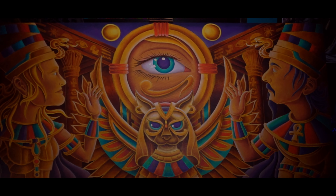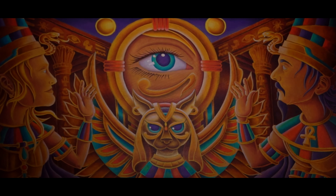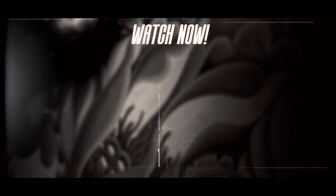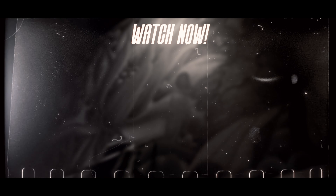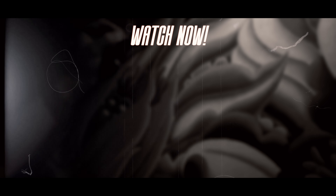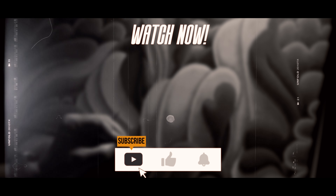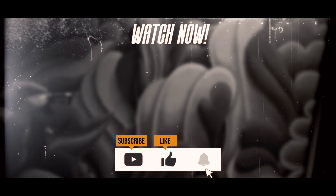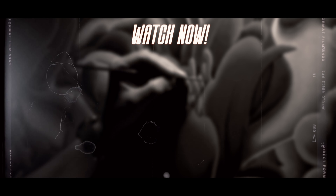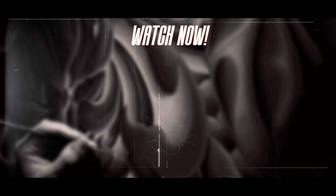If you enjoyed this painting process, you might want to check out another video on my channel where I painted three traditional Japanese flowers in a modern style. It's a totally different vibe, but just as fun. And if you like what you see, don't forget to subscribe so you don't miss out on more creative adventures. My name is Daniel Columna, and I will see you very soon. Adiós!